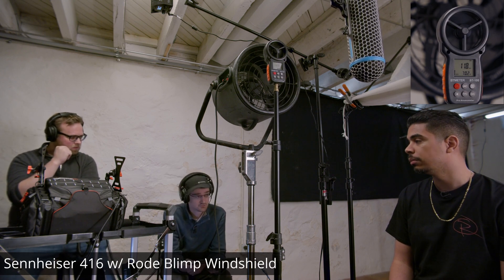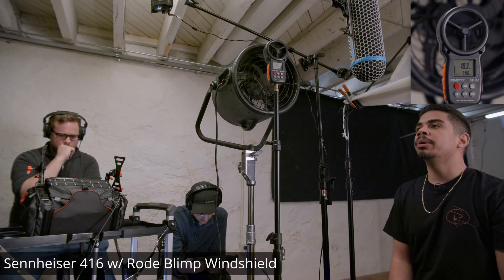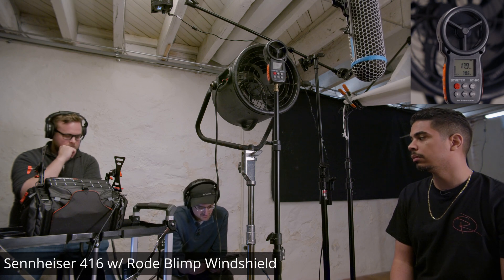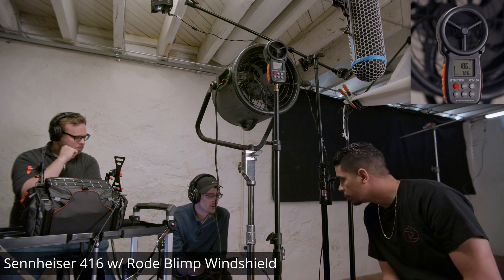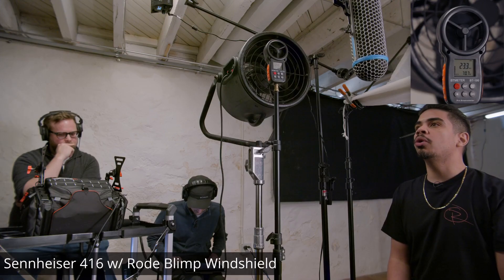It's doing pretty well. This is a wind test with the Road Blimp. It did something similar but I don't know how much more accurate we're going to get it. This is a wind test with the Road Blimp.